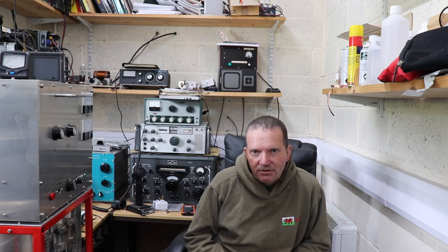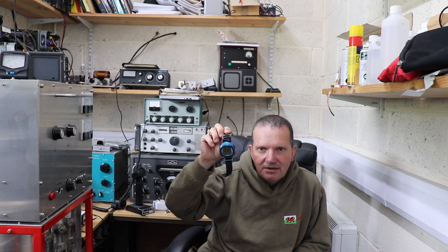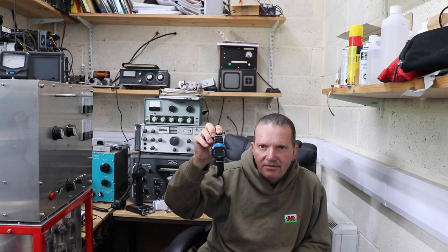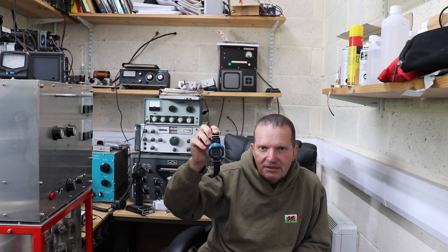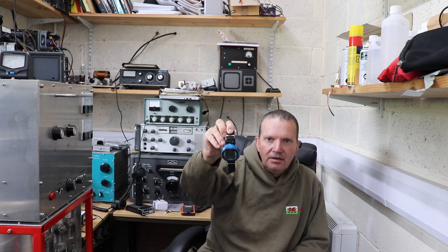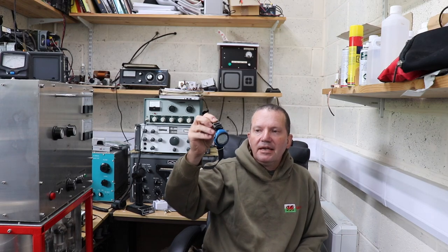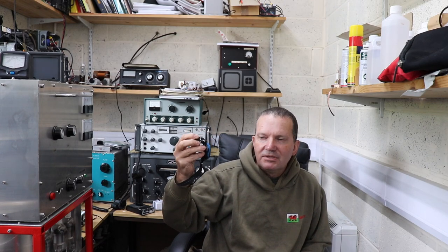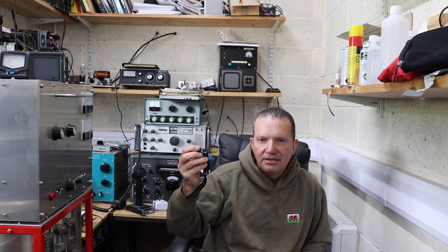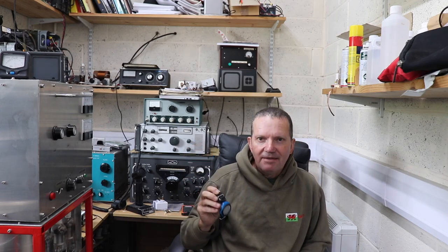And something a bit different today. This is a Suunto D3 Freediver's watch and we are going to see if it still works. It's a very old one, about 20 years old, and we will take a closer look at it. Without further ado, let's get right into it.